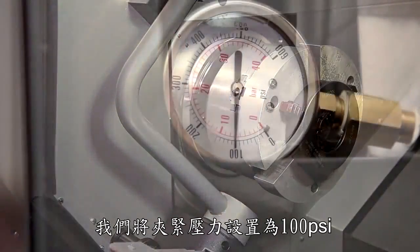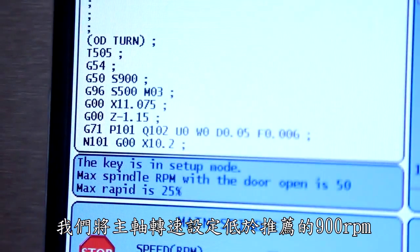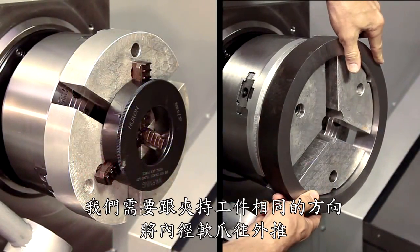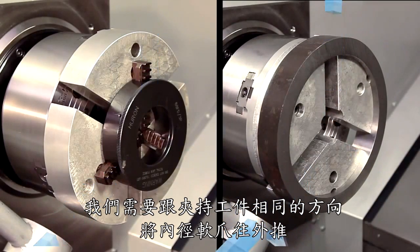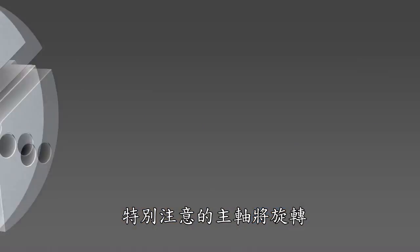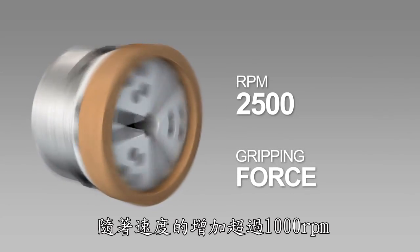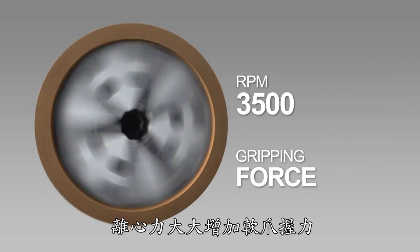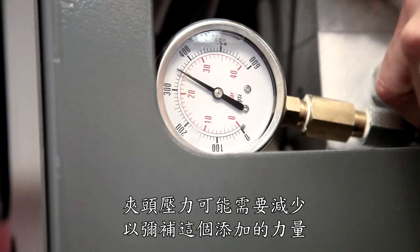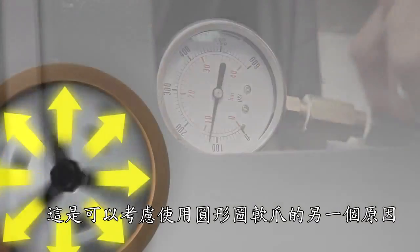We set the clamping pressure to 100 PSI and we'll keep the spindle speed below the recommended 900 RPM. Just as we did with OD gripping, we will need to push the jaws in the same direction that we will be ID gripping the part, this time outward against the boring ring. Take special note of how fast the spindle will be rotating during actual part machining. As speeds increase over 1000 RPM, centrifugal force acting on the jaws will begin to significantly increase gripping force as the jaws are forced outward. Chuck pressure may need to be reduced to compensate for this added force. This is another reason to consider using pie jaws.